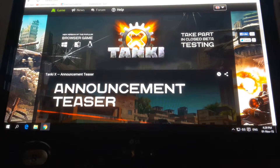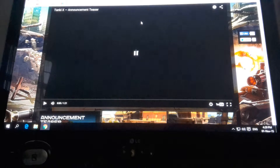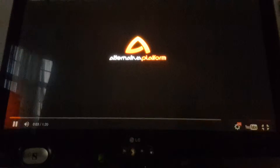This is the website. Scroll down. We're just letting you guys look at the trailer of Tanki X to give you an insight on how the game is and how the game works.